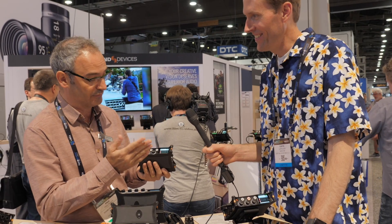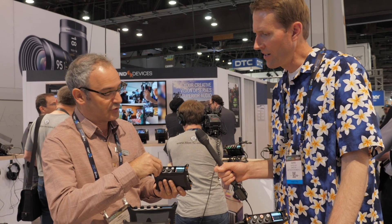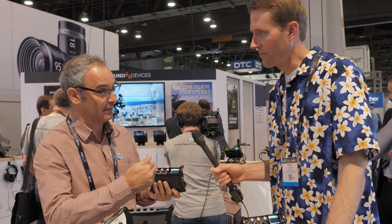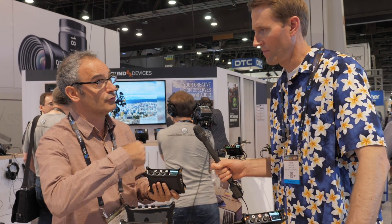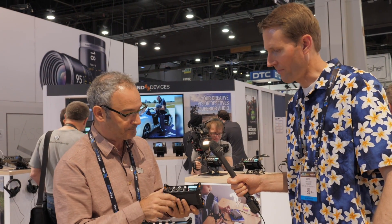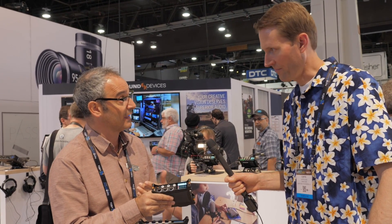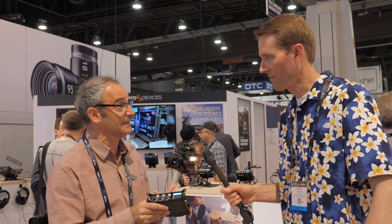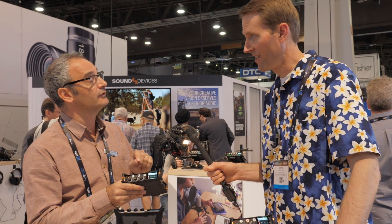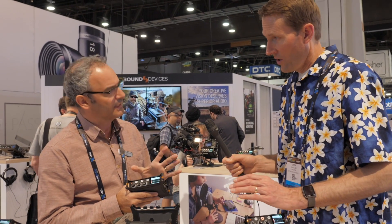We wanted to bring that to these users. We also have a huge amount of gain on the mic preamps — going from input through the mic input stage and then through the fader of the mixer, you get up to 96 dB of gain. Plenty there. The other aspect of the mic pre is the use of 32-bit ADCs that have a dynamic range of 120 dB. Obviously, you never get anywhere near the full 32-bit, but that is a very top-quality ADC that allows us to get a much wider dynamic range.